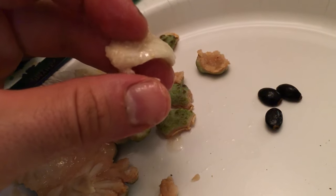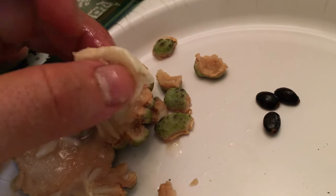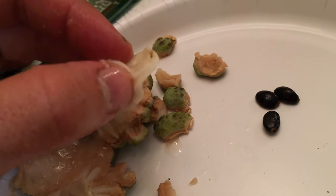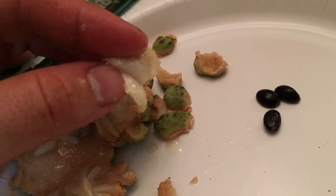It has a little bit of grit in it, just a tiny bit. The flesh is almost like soursop, but firm like a cherimoya, and it's got a little bit of grit. Look how juicy it is.